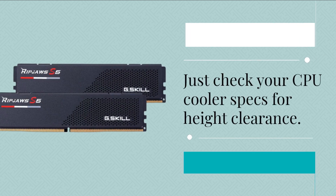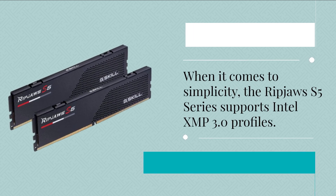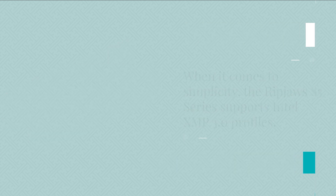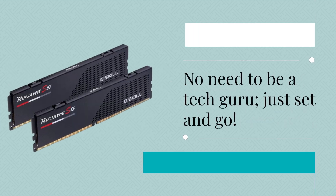Just check your CPU cooler specs for height clearance. When it comes to simplicity, the Ripjaws S5 Series supports Intel XMP 3.0 profiles. That means getting top-tier overclocked performance is as easy as a simple BIOS setting. No need to be a tech guru — just set and go.